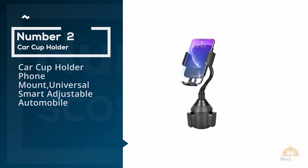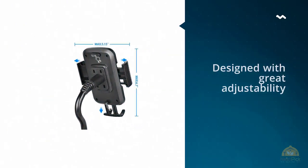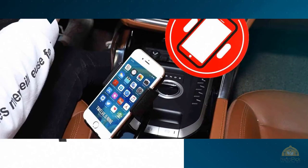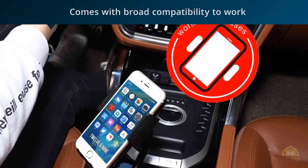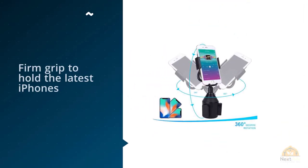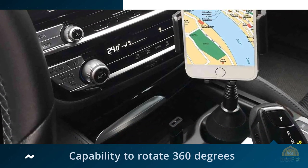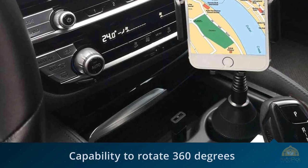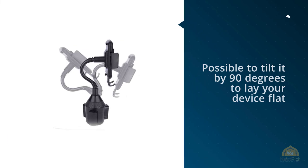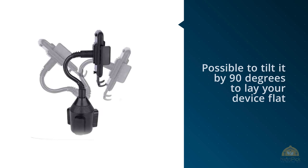Number two: car cup holder phone mount universal smart adjustable automobile. The present model of automobile cup holder from Lexo is designed with great adjustability. It comes with broad compatibility to work with smartphones from the majority of brands. For example, it presents a firm grip to hold the latest iPhones, phones belonging to the Samsung Galaxy series, phones from Motorola, Sony, and any other mobile phones with width in range from 1.97 inches to 3.62 inches. It owns the capability to rotate 360 degrees to present portrait or landscape view, and it is possible to tilt by 90 degrees to lay your device flat.